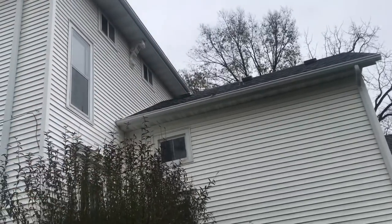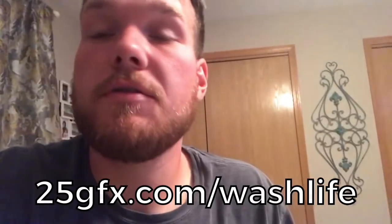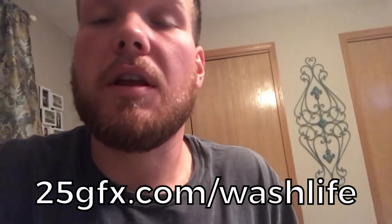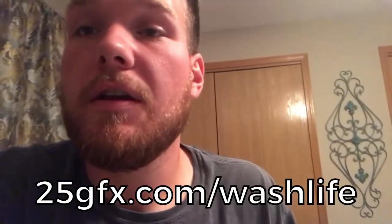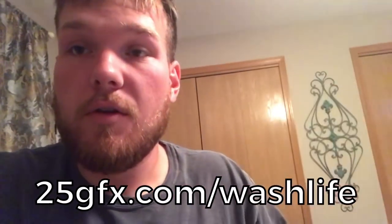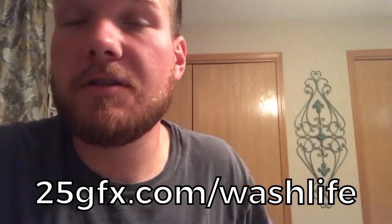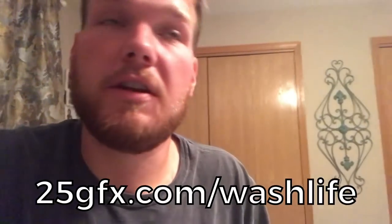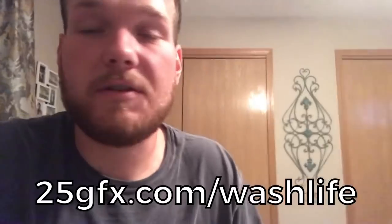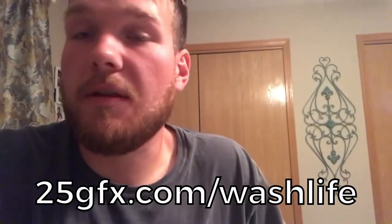Thanks for watching — if you get a chance, check out the new website: 25gfx.com/washlife. We've got really good rates on prints and pretty solid designs. In this video I want to re-mention: when we're downstreaming, we're running straight 12.5 bleach in the buckets — not diluting it anymore. It's awesome because I don't have to keep going over things multiple times. With cold weather it's harder to get stuff clean, so this really helps. We might start diluting a little once summer hits, but maybe not — it's really nice having it kill everything the first time.